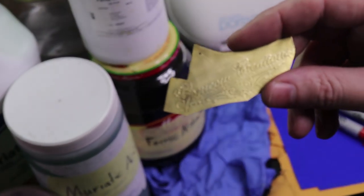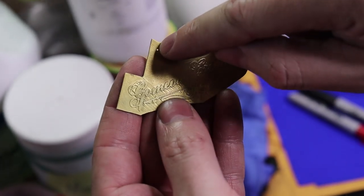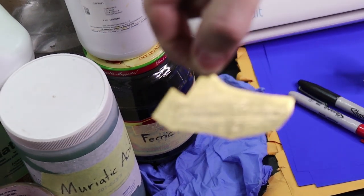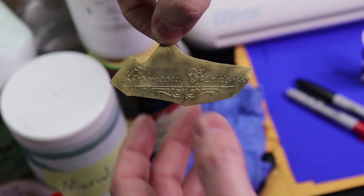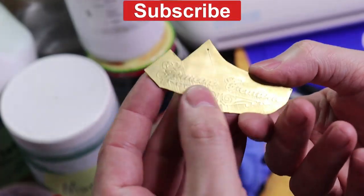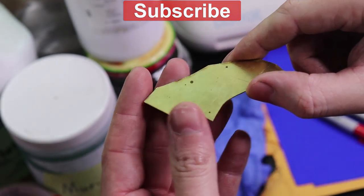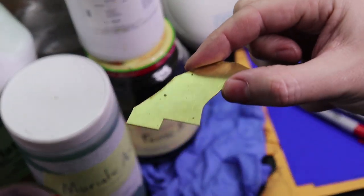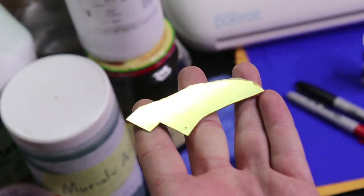This particular piece has lines in it because it was hung from the top in the acid. As things were falling off it would make lines. To avoid this, an easy fix is to set it flat inside the liquid. You could do this by drilling two holes and hanging it that way, or taking a piece of tape and sticking it to the back and hanging it inside the acid.